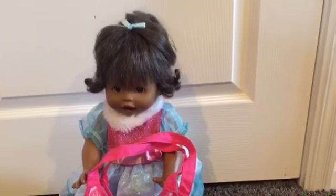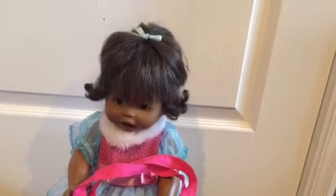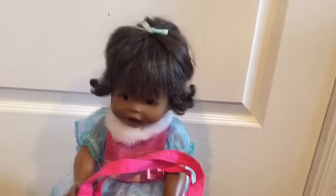Hi Ferptastic fans, it's Ferptastic here. So we promised on our last video how we reviewed the snack set.